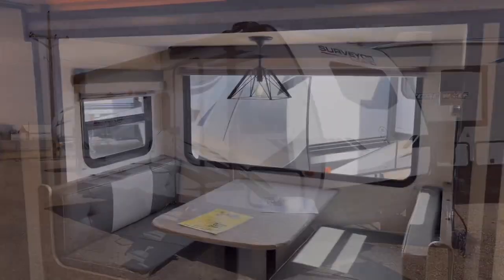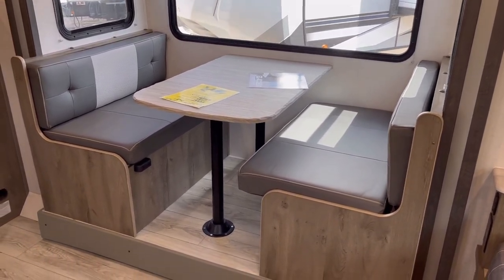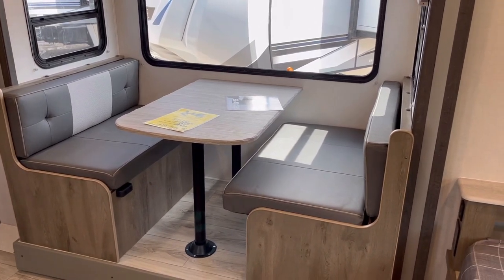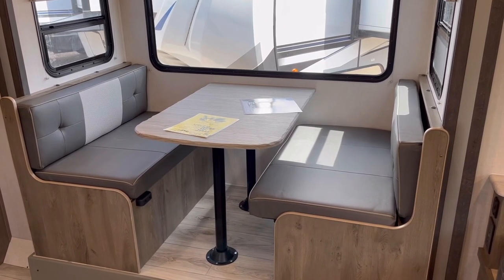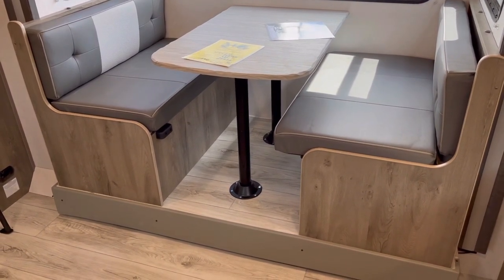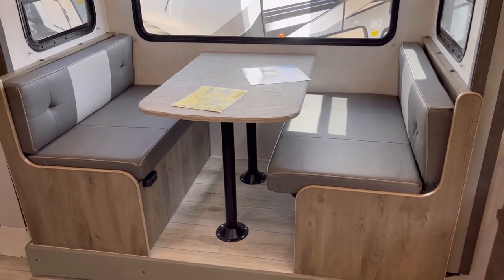Starting with the living area, one thing that has always impressed me on these Surveyor units by Forest River is how well they listen to their consumers. You'll notice you have a nice four-person booth dinette — you can actually seat four people around this, which in a narrow-body trailer is very hard to find even with a slide-out. Compared to the 2021 model, there's a huge change here: they have no carpet in this whole trailer anymore, including in the slide-out, which is just amazing.